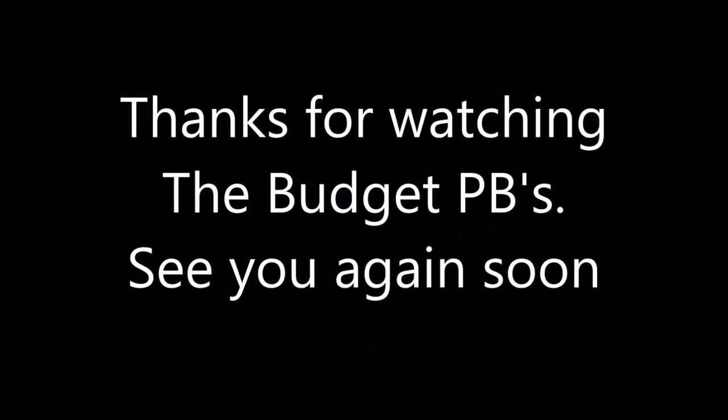So that was my delivery from MUA — some of the products are a win and some are a fail, but everyone has their own opinion and this is obviously just mine. If you liked this video give it a thumbs up and subscribe below, and I'll see you next time. Bye for now!